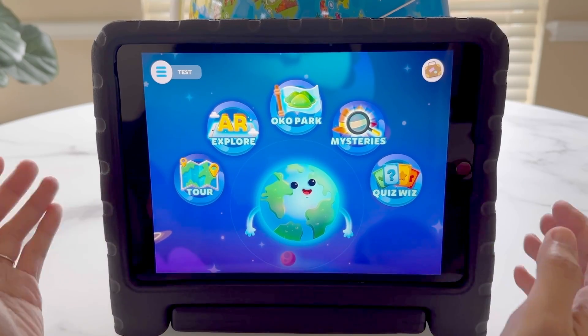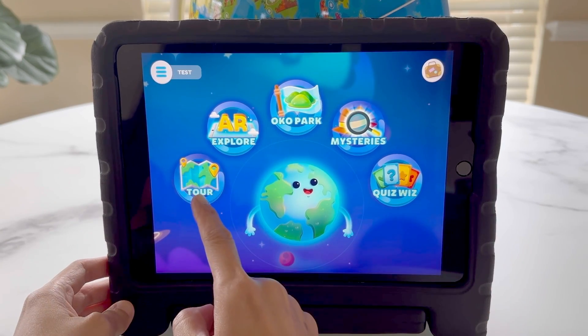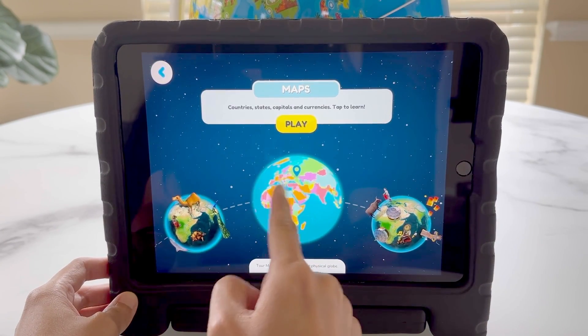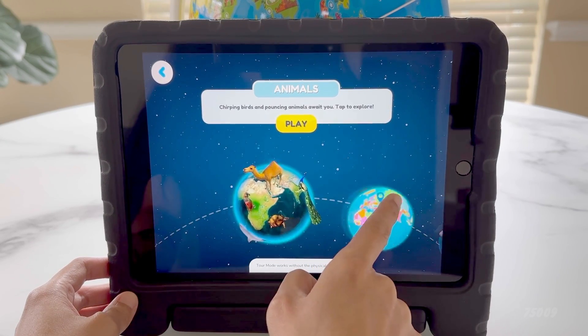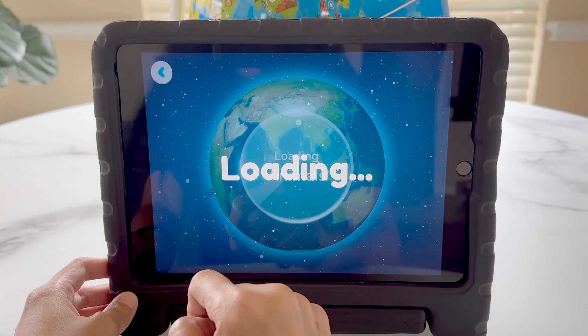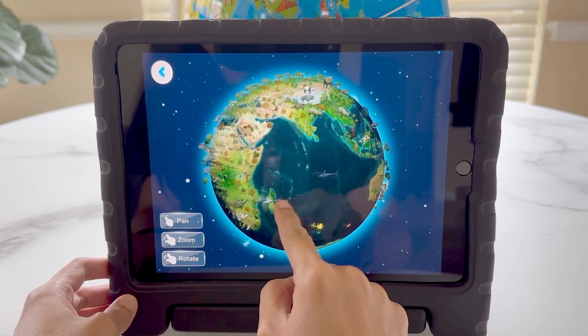When you enter the app, there are five different options to choose from. Let's dig into the tour mode first. This has animals, maps with details about each country, and lastly culture. We'll load the animal section to give you an idea how it works. You see the globe is loaded, and each animal is clickable.